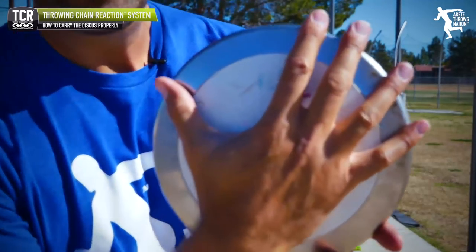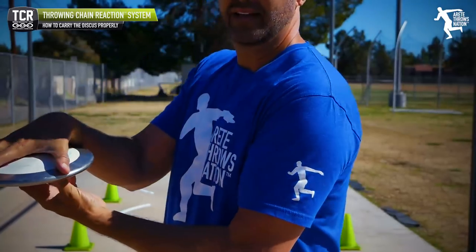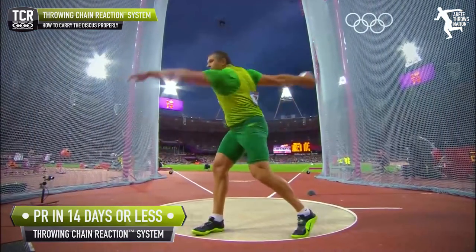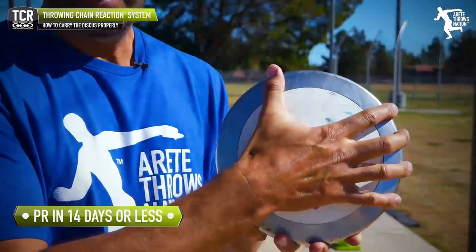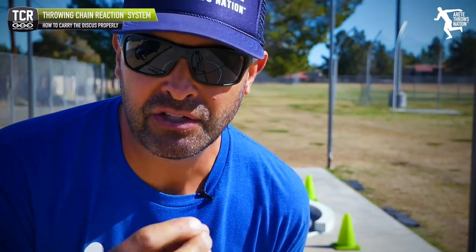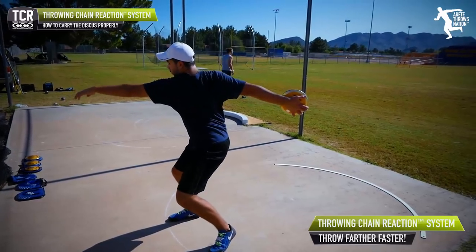The second thing is hand position. One of the big concepts is people talk about cupping the discus. When you see somebody cupping the discus, that's not going to lend to dragging the discus well. This is critical for beginning throwers — coaches, pay attention. This is a game changer, and it's a short implementation technique that should take about one to two weeks max. You have to understand how to carry this thing right, otherwise it's just a nightmare.